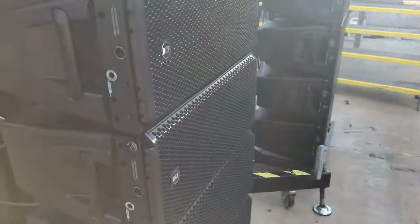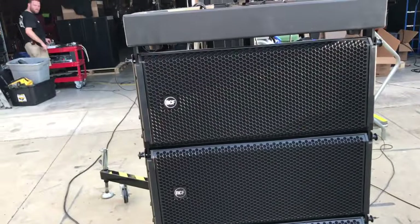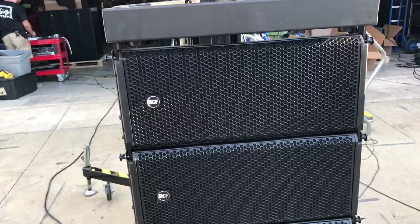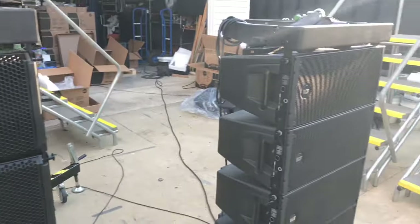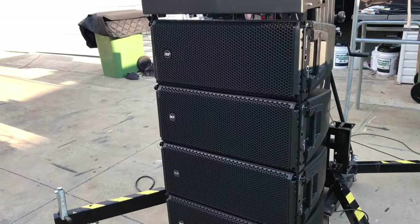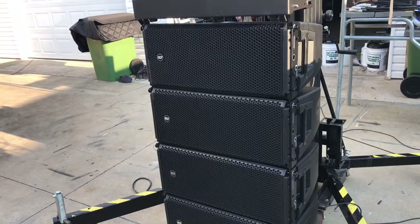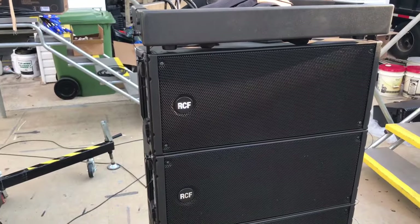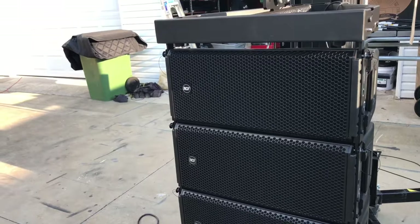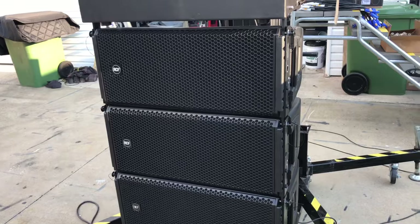The big difference is that the HDL30s have a lot more fidelity for vocals. Surprisingly, the high frequencies are even more controlled, which is impressive given that 4-inch horn. The 20s are still great cabinets, but there's definitely a reason the 30s cost more — they have their own separate purposes. We're really excited to have 24 of these 30s to start using in productions, along with a pair of the 50s we've got as well. So we're going to listen to some vocals next.